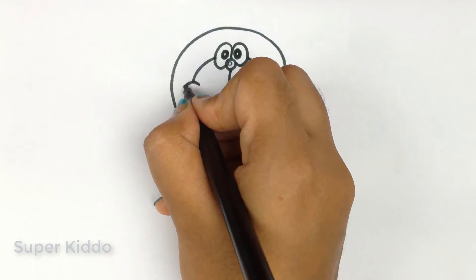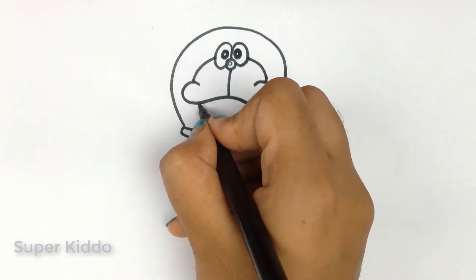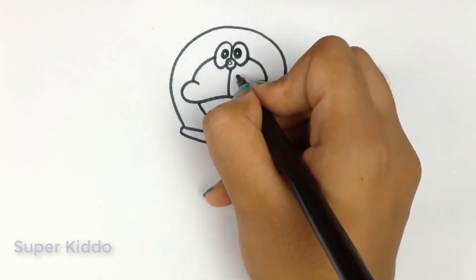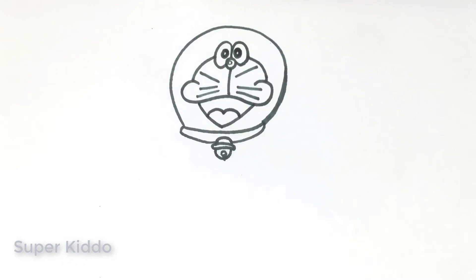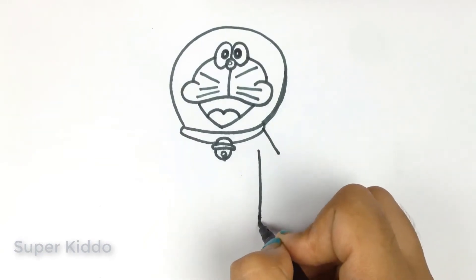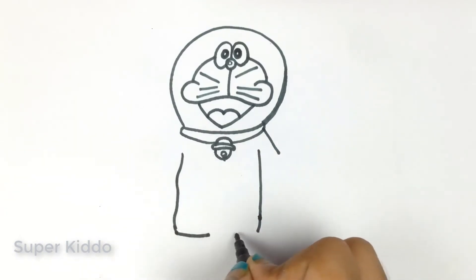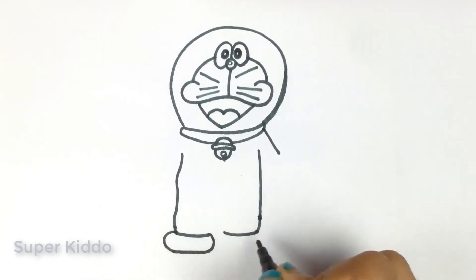Hey, do you love Doraemon? I really love him! Look at his mustache. Now I'm going to draw Doraemon's figure. Doraemon has nice hands and legs.